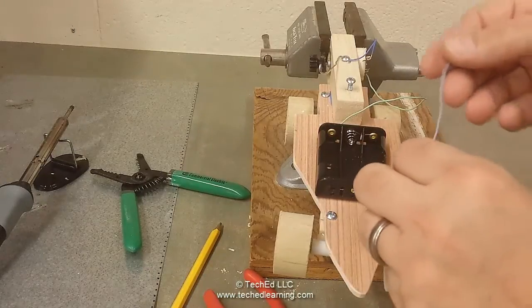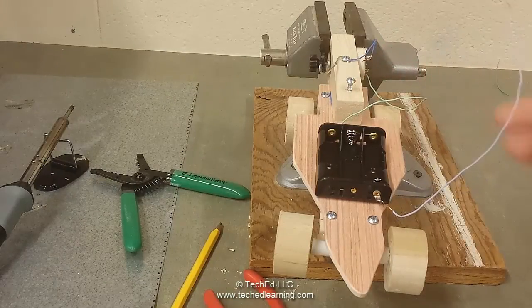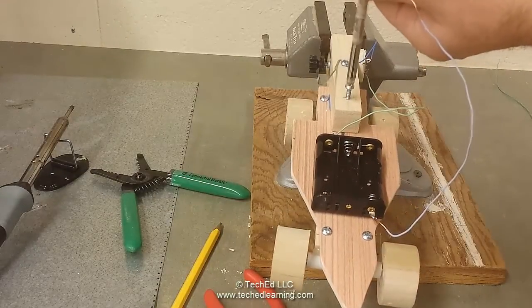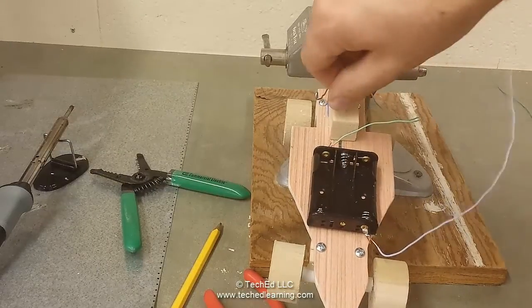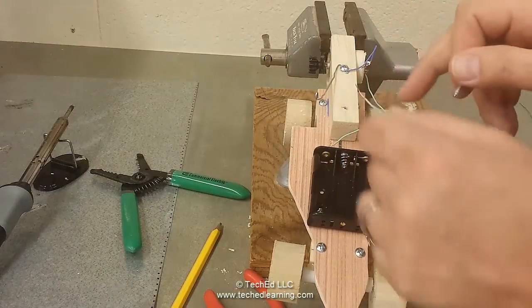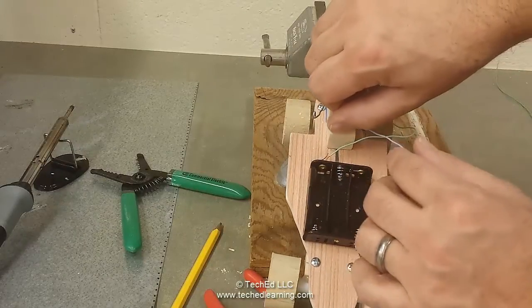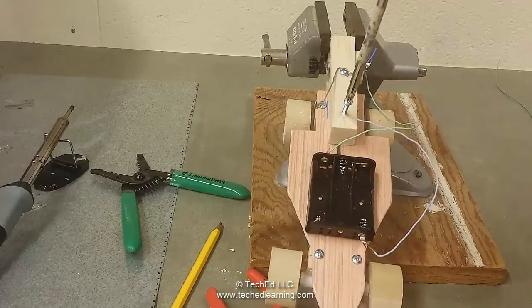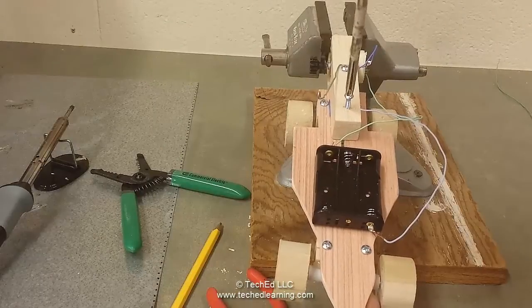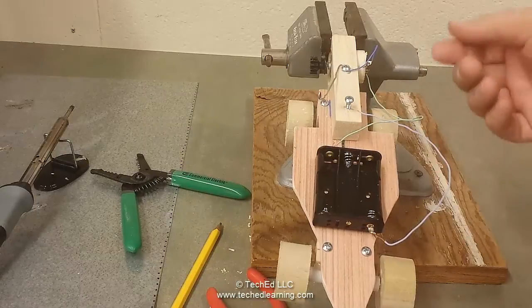The other end of this wire is going to come up and go inside the hole where the upper screw is. Remove that screw, place the bare end of the wire into the hole, fold it over, then reinsert the screw about halfway through. Now we've completed our circuit.